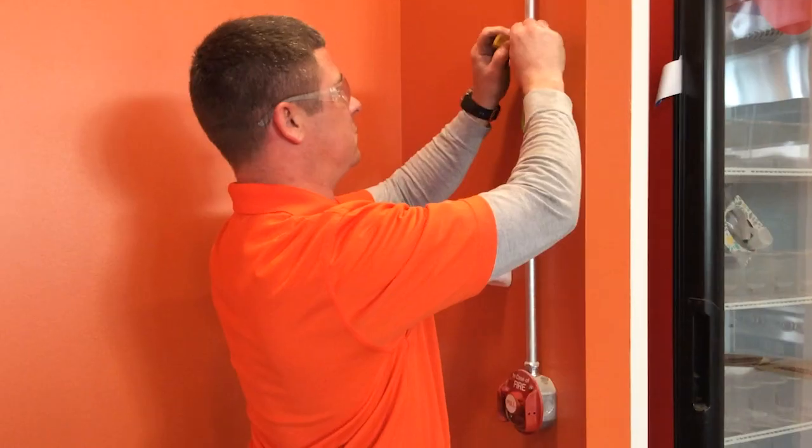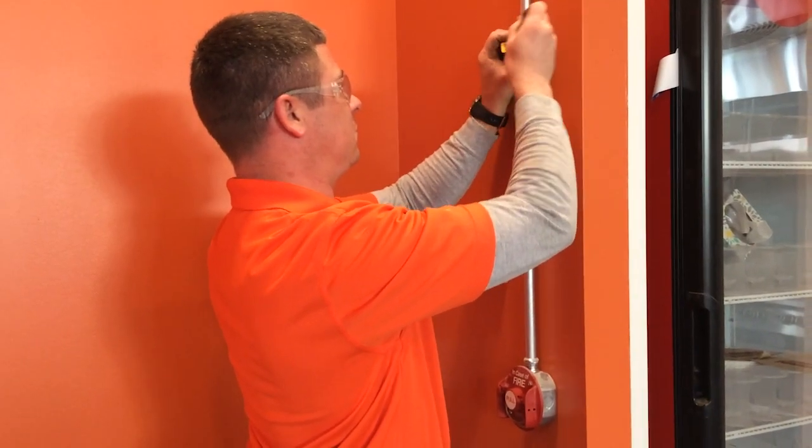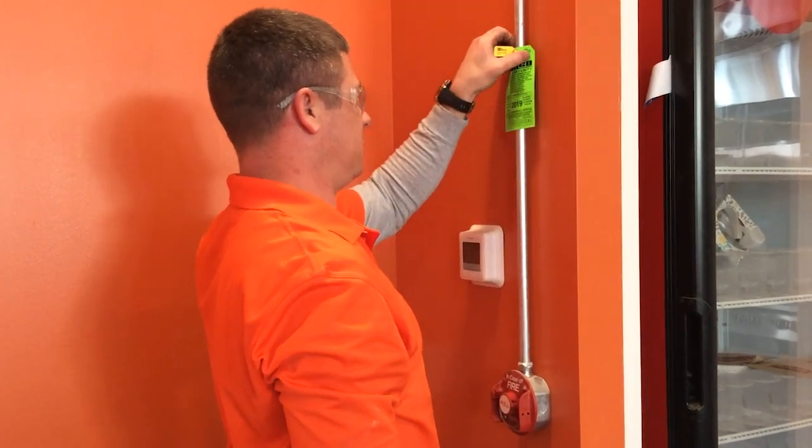If the kitchen passes inspection, a verification tag is added to show the kitchen is in compliance with all regulations.